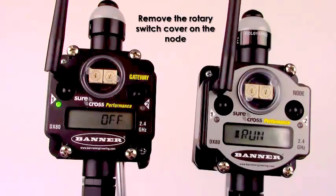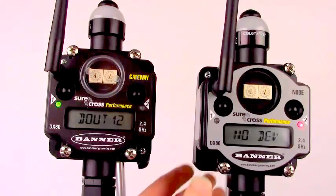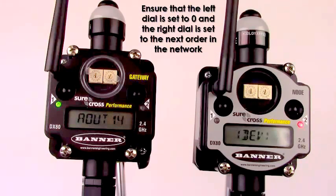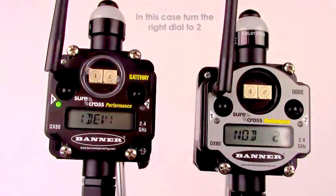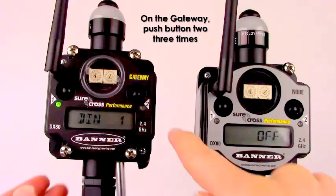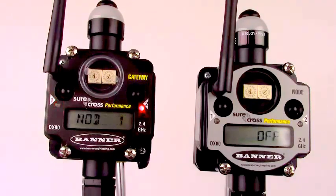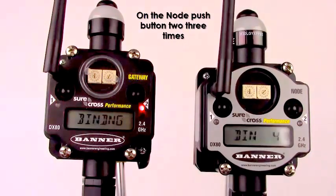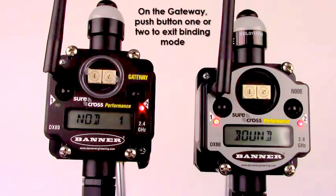First, remove the rotary switch cover on the node you will be adding to your network. Ensure that the left rotary dial is on zero and turn the right dial to the respective order in the network. In this case, we will be turning the rotary dial to two. On the gateway, push button number two three times to put it into binding mode. Then, on the node, push button number two three times. To exit binding mode on the gateway, you can single click either button one or button two.